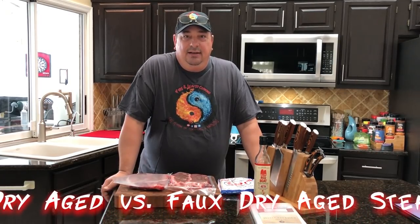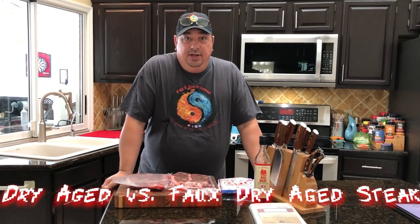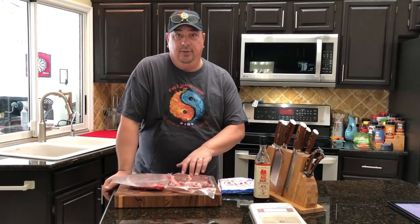Hey y'all, welcome back to the Fire and Water Cooking Channel. I'm Darren, and today we're going to do a dry-aged — real dry-aged in my bag — versus the faux dry-aged New York strips.